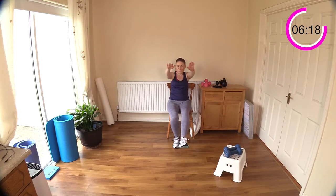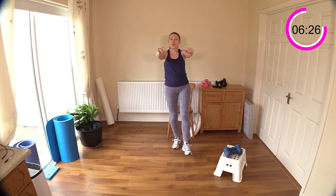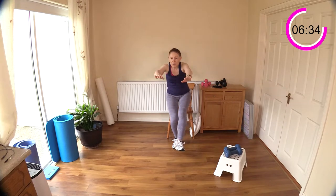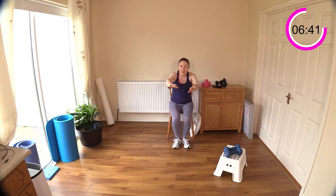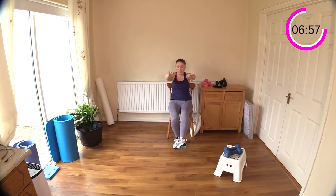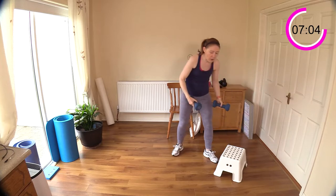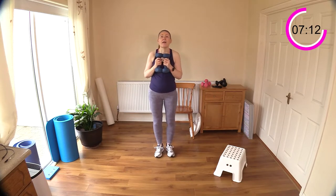Other leg now — arms out in front, make sure the chair is right underneath you. Drive your way up. If you find it hard, sit down with one leg, put one foot down, stand up tall. If you find that even too challenging, go back to the box squat — you'll have to keep returning to that exercise for a little while. Drive yourself up. Well done — that's 14 minutes of the lower half done.